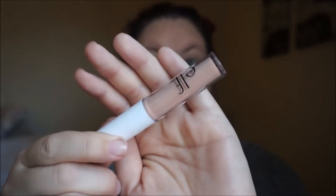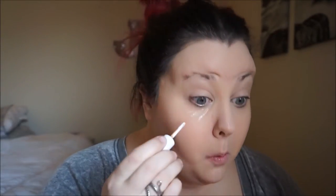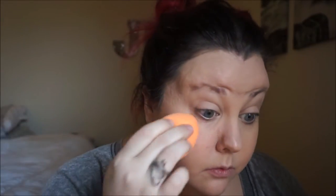For my concealer, I'm trying something new — it's from e.l.f. and it is their blemish concealer in the color Light Beige. It smells really good. I'm not really sure about the coverage, but it will work in a pinch. Maybe if I got a shade lighter. So I'm just taking a damp sponge and just blending it out.